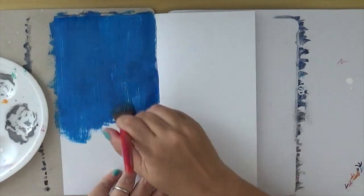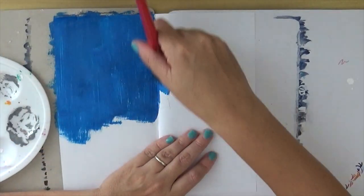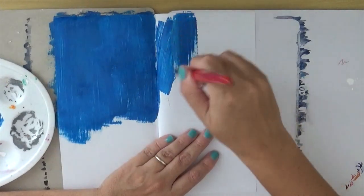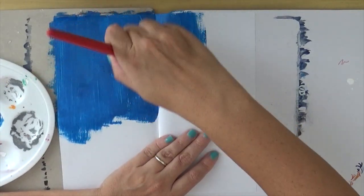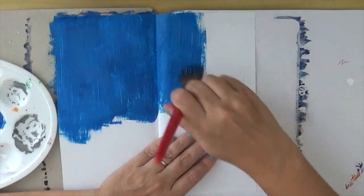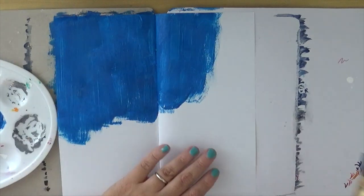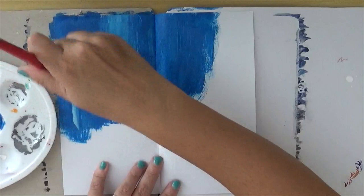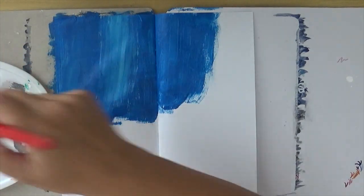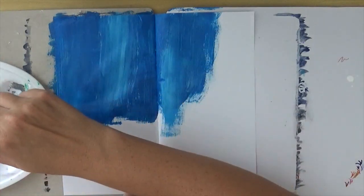So how to start this page? I'm thinking to divide the page in three sections. We have the section on the top left corner in blue, and I'm just mixing the acrylic paint — this is cobalt blue and pale blue. I'm not mixing precisely; as always I want to see some strokes, so that's what I'm doing now.